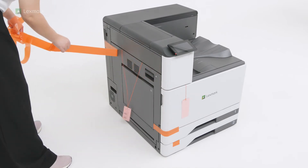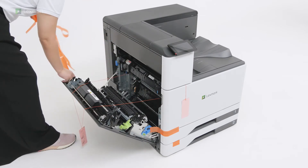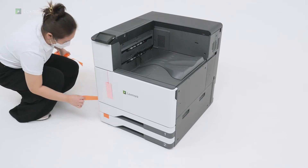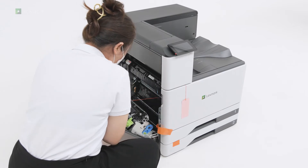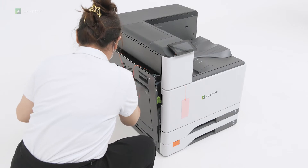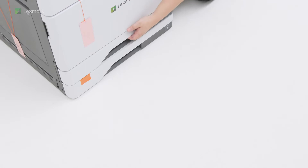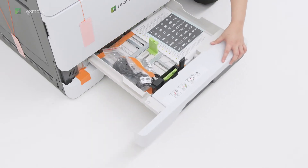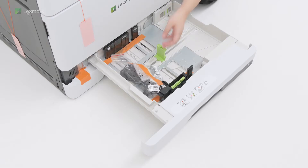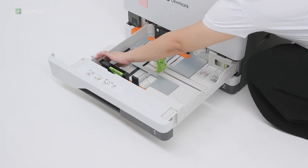Remove the cover from the printer. Remove the safety information sheets, paper size label, and the power cord. Continue removing the packing material.